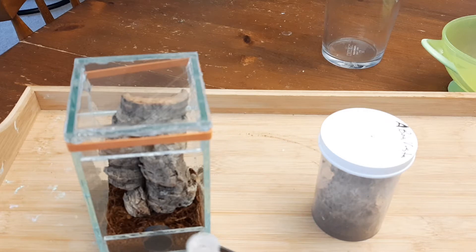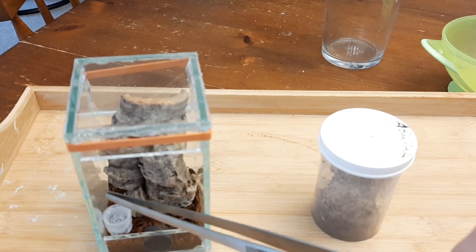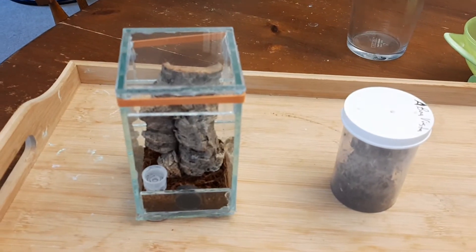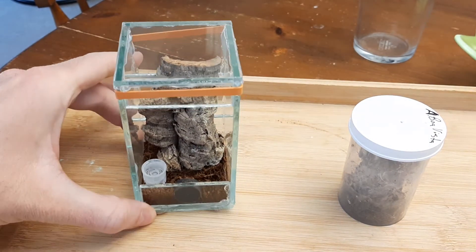Let me put this little water dish in. They need a little water dish, which is in there. A little cork bark to climb on and that's pretty much it.